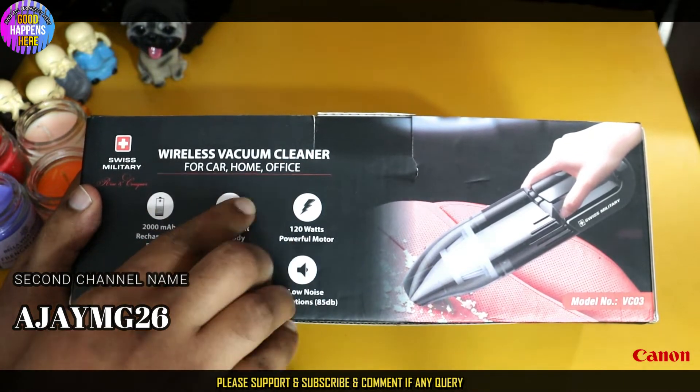It has dry, wet, ambient, and strong suction modes. It has three attachments: a foldable hose, brush nozzle, and flat nozzle. It can run for a long time and does not get heated. It can easily clean dust, debris, dog hair, cat hair, and liquids. It has a washable filter which provides longer life suction.